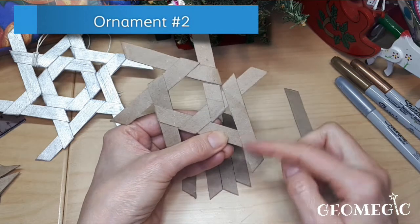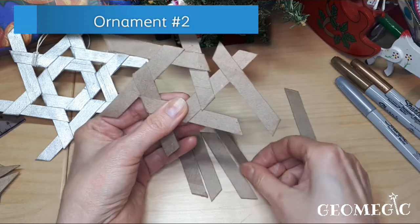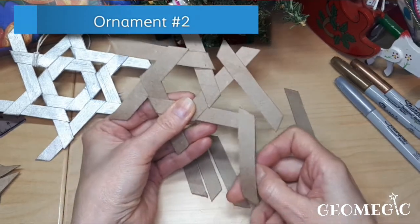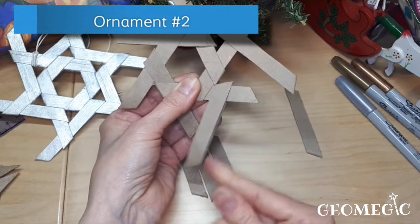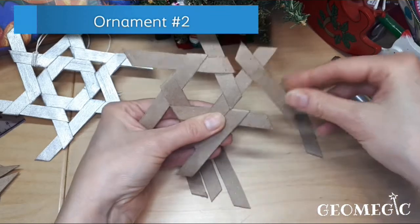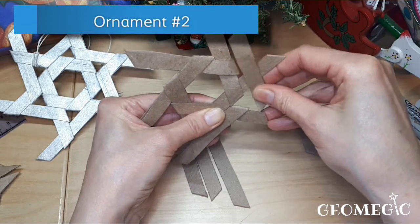Before you can put this piece inside of this piece, you need to do the same for every side — put a piece here. Once this piece is here, you can close this part.